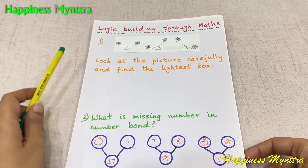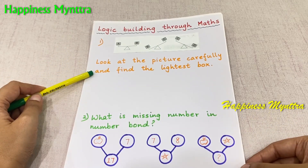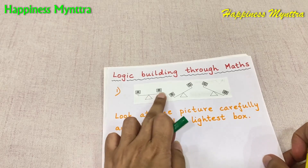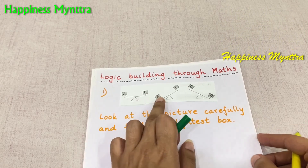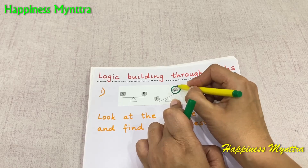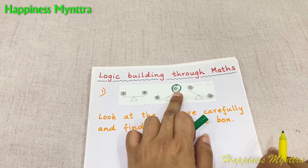The first question here is: look at the picture carefully and find the lightest box. This is box A, this is box B, and they are equal. Next, we have box B and box C, out of which C is lighter. So between A, B and C, we know that C is lighter.